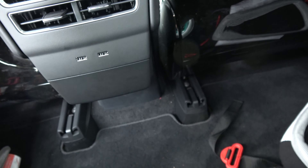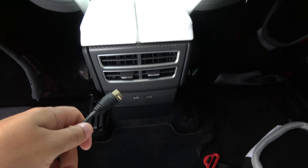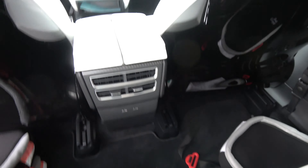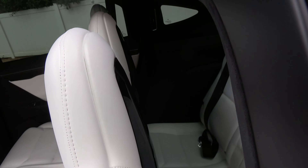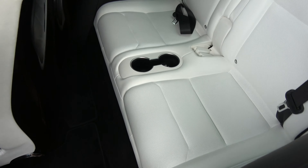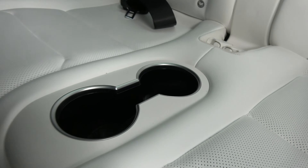So we have two USBs in the front, two USBs in the middle row, and then there's one more USB in the rear — right here, hidden between the two cup holders.